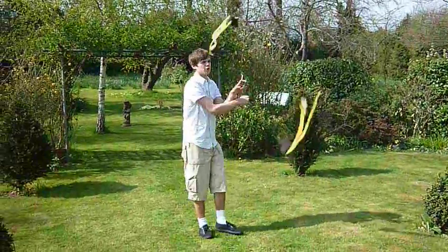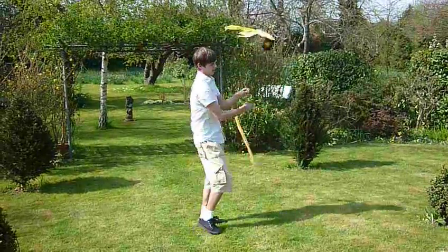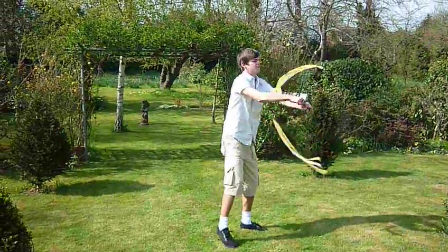I'm going to go into something called a buzz saw. There's the buzz saw.